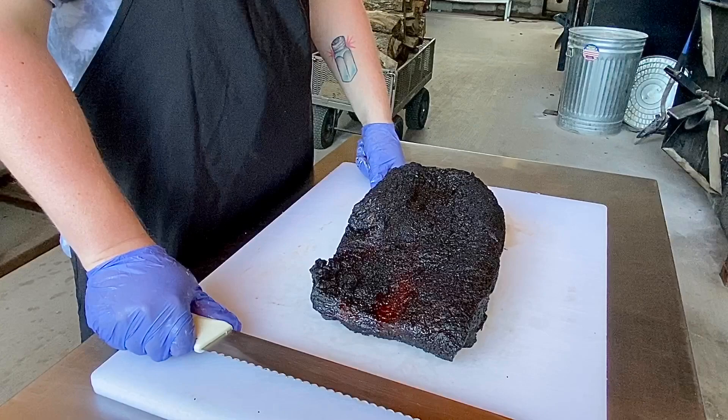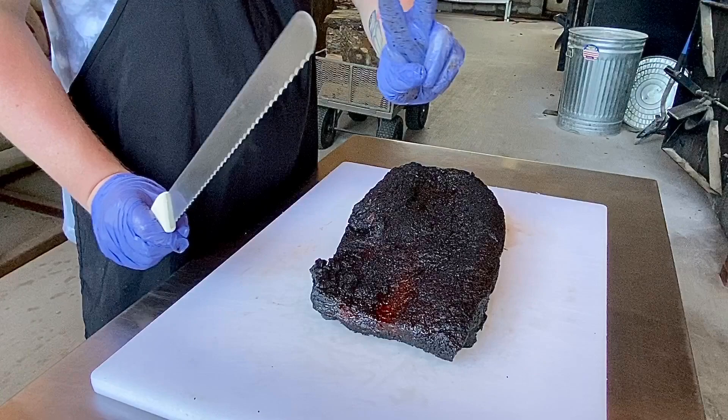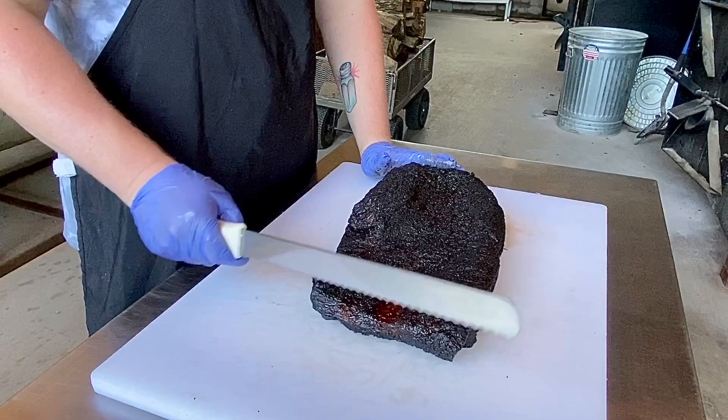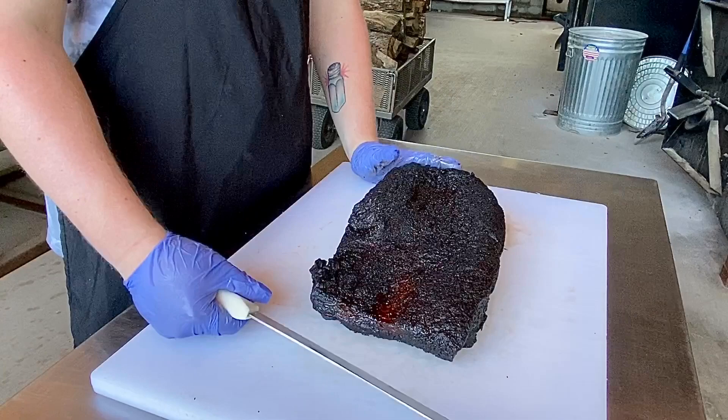You may be asking yourself, why do I need to watch a video on slicing a brisket? All I have to do is just slice it this way, right? Wrong. Slicing a brisket is very important because you have two muscles — the lean end and the fatty end — that run the opposite way. We want to slice against the grain. Because if we slice with the grain, you're going to have really long strands of meat that are chewy and not any good after you've already spent 14 to 16 hours cooking this thing.